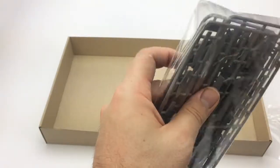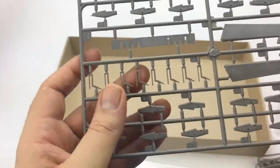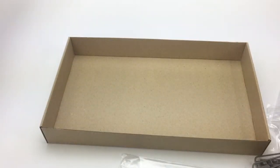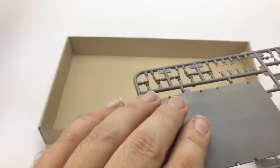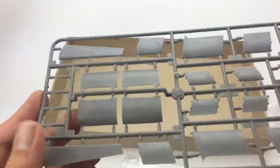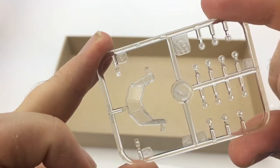Which brings us to our last parts bag here. We have more slats, parts for the flap actuators, ailerons. This one has your landing gear. This has some of your elevators. Here we have what I think are the upper flight deck, and I think this makes up the landing gear bay. More of our flaps and landing gear doors. And last of all, we have our clear parts — the windshield and other navigation lights.